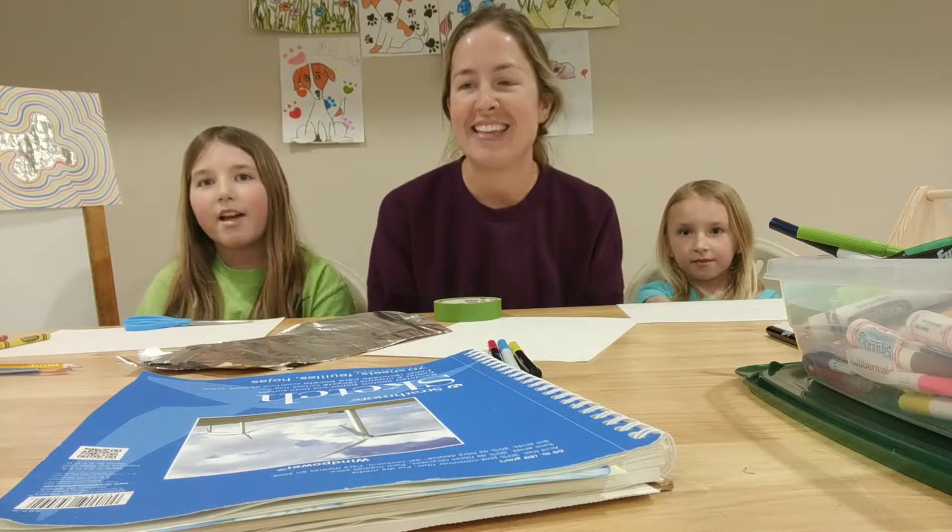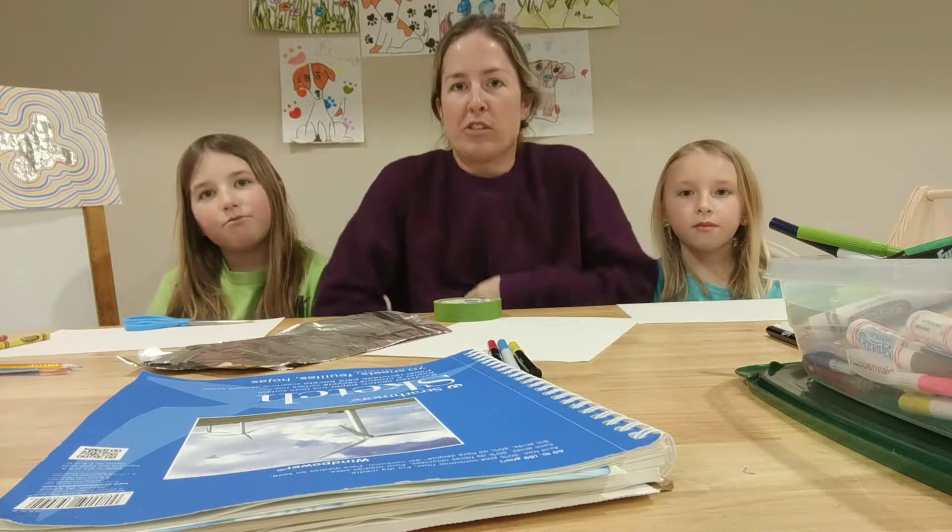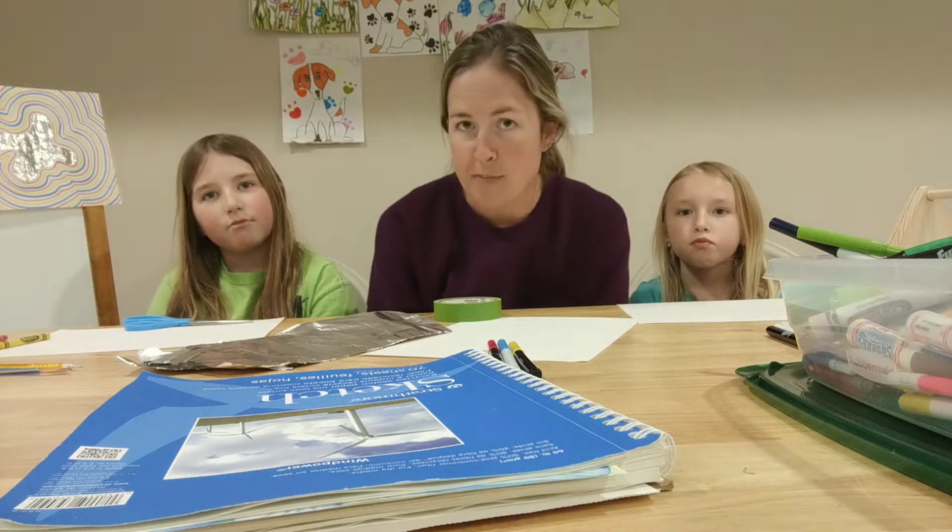Hi! Welcome back to another art project presented to you by Ms. Smith, Ashlyn, Aria, and don't mind my oversized sweatshirt and messy hair today because that's how I live now.